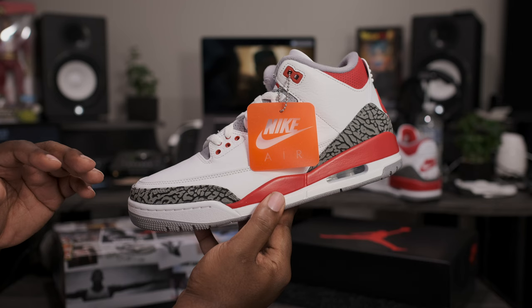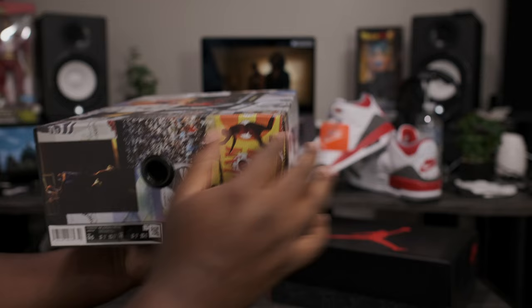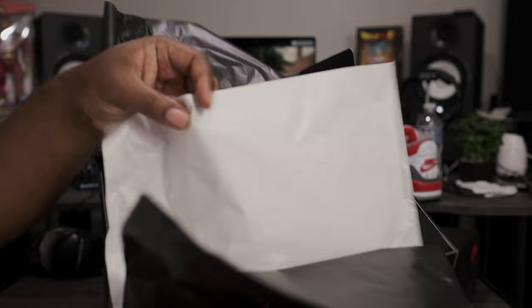Now that we got that out of the way, let's go ahead and get into the main attraction. First thing first, we have the Jordan promo box for this release. Go ahead and take a quick look at the label — Air Jordan 6 Retro Magnet College Navy. Go ahead, peel this box up, flip this paper back, and let's get into the shoe.